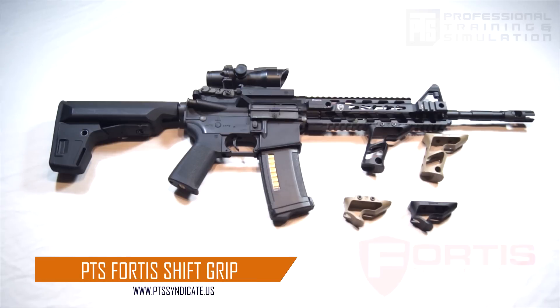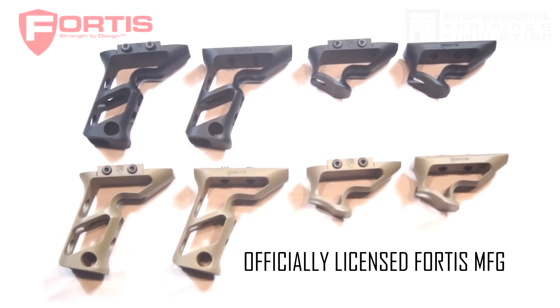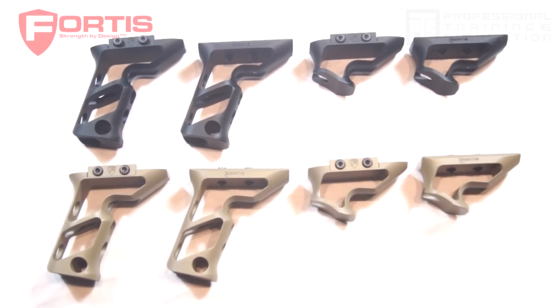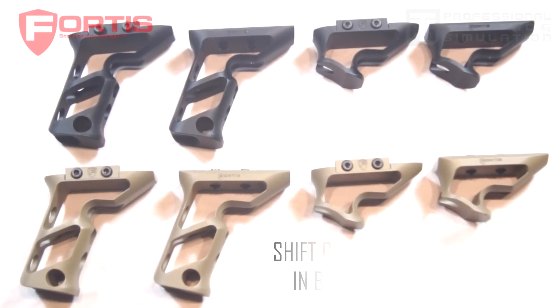Introducing the new PTS Fortis Shift Grips. These are available in two different styles, both the vertical and angled grip, as well as two different attachment setups for key mod and Picatinny rail systems.